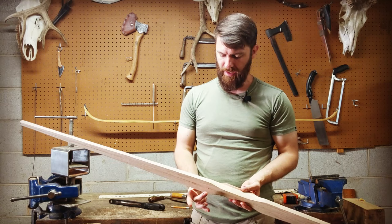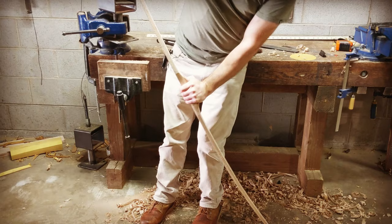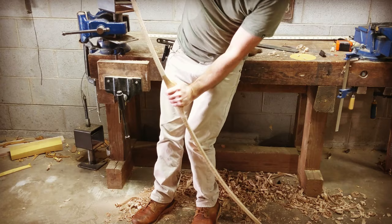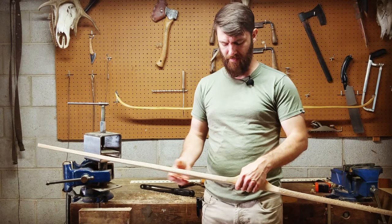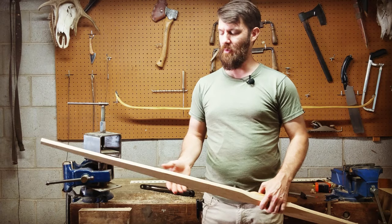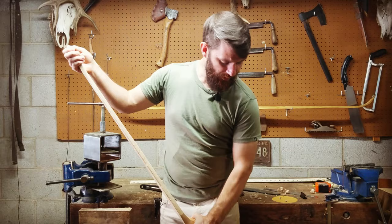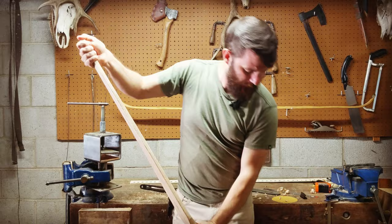I've taken that next eighth of an inch off — we're down to five eighths at the fades and a half inch at the tips. When I bend this you'll see it's made quite a difference. It's still fairly stiff, but it's bending a lot more than it was. I don't want it to go all at once. My goal right now is to get this bow ready to string for the first time, or what we call bracing the bow. What I'm looking for is that it looks like it's bending relatively throughout the whole length of the limb, and that one side is pretty much as strong as the other.